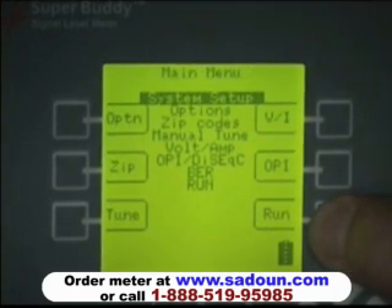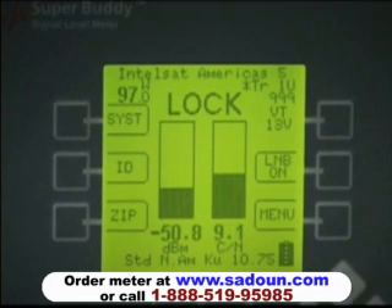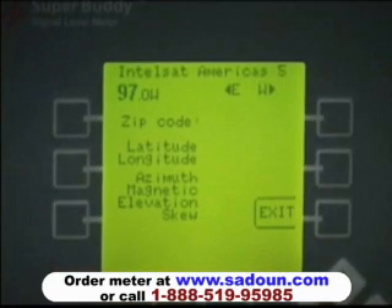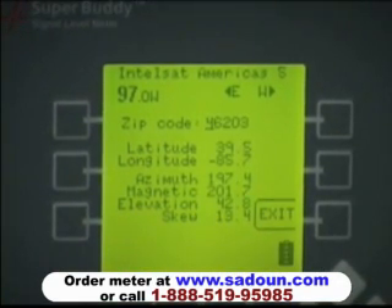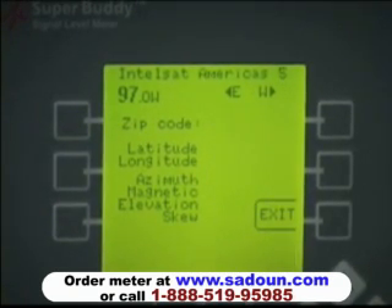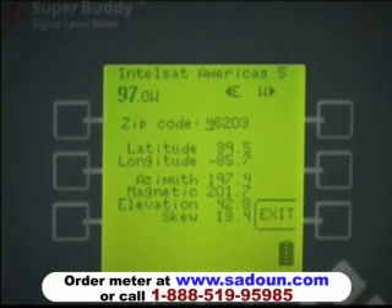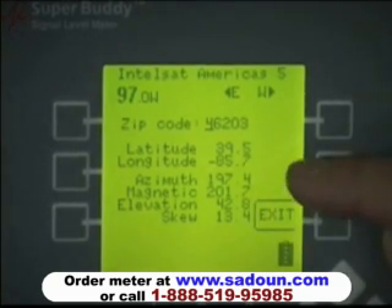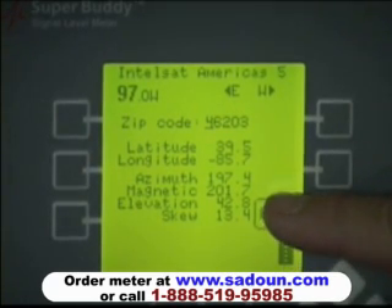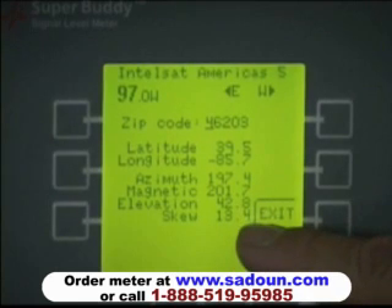Back in run mode, I'll demonstrate the zip code lookup. Our zip code here in Indianapolis, Indiana is 46203. I punch in 46203 and press enter. The meter comes back and gives me a latitude, a longitude, the azimuth, the magnetic compass heading, the elevation needed to set the antenna, and the skew or polarity offset for the LNB rotation.